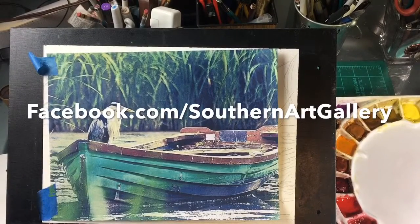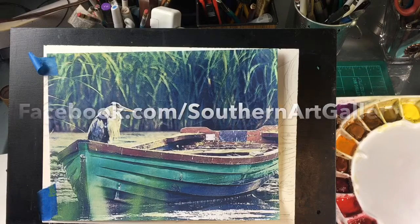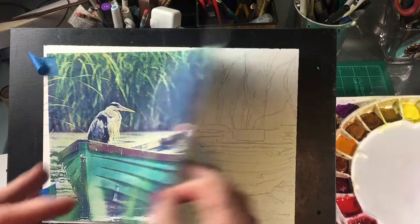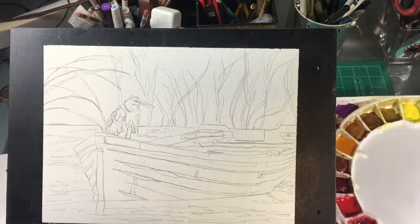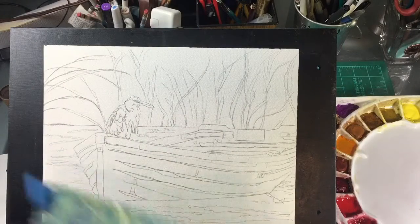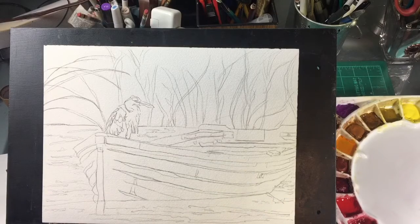Good morning everyone. This is Diane Murray at Southern Art Gallery and today we are painting this lovely scene that I got off Pixabay for an advanced class that I'm teaching. I've already done a sketch and transfer of this. I'm leaving the background fairly diffuse because we'll go in and add that as we go along, but this will be our transfer so this is where we'll get started.